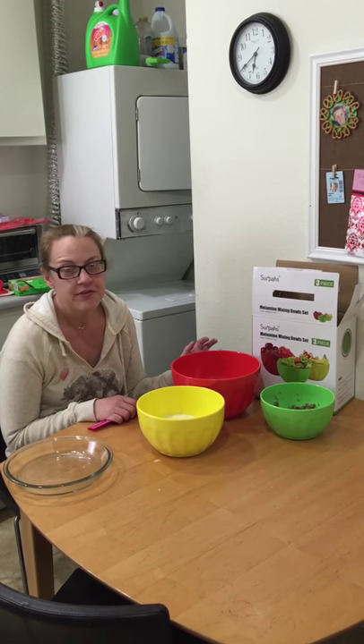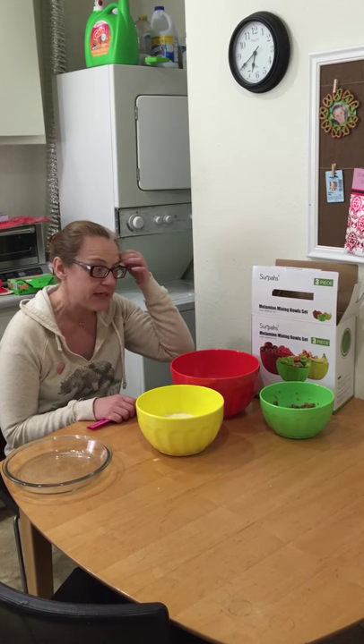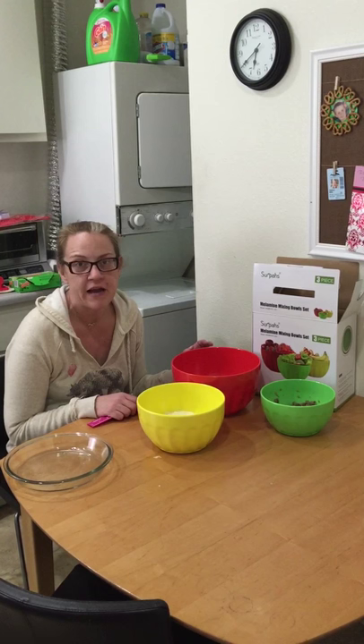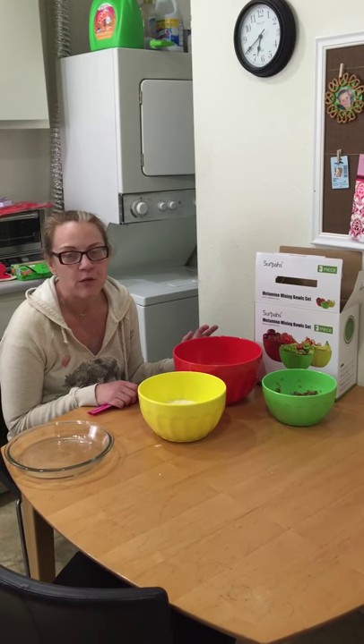One of the cultural memes attached to melamine is the brand Melmac. Your grandma or great-grandma might have had Melmac plates. When the ALF series came out, he was from the planet Melmac, which refers to that brand of melamine.